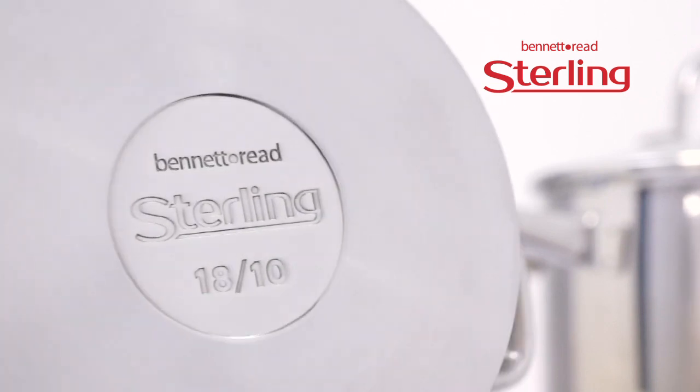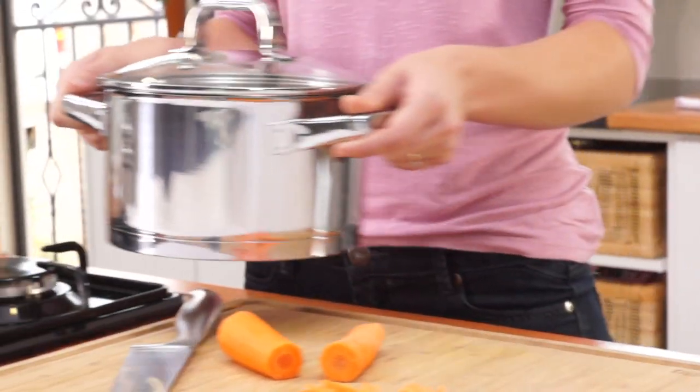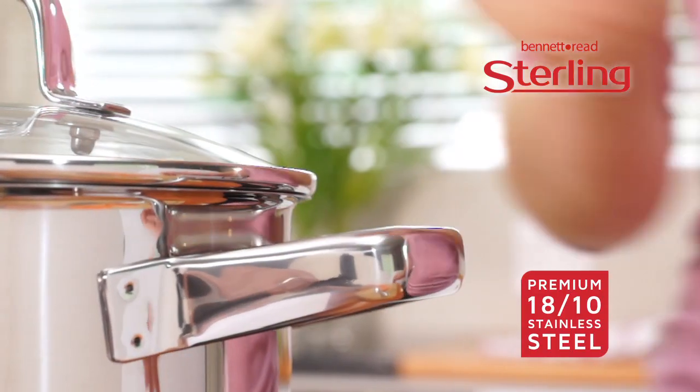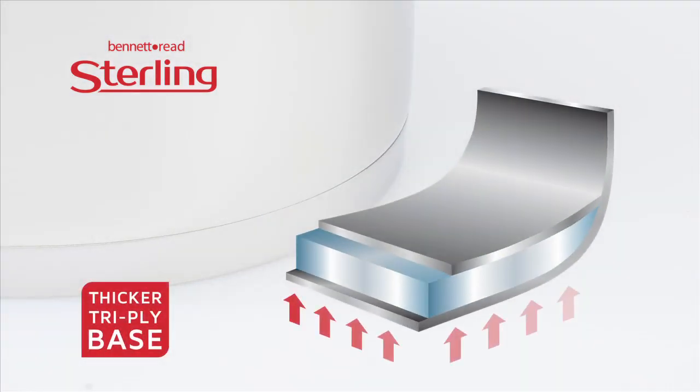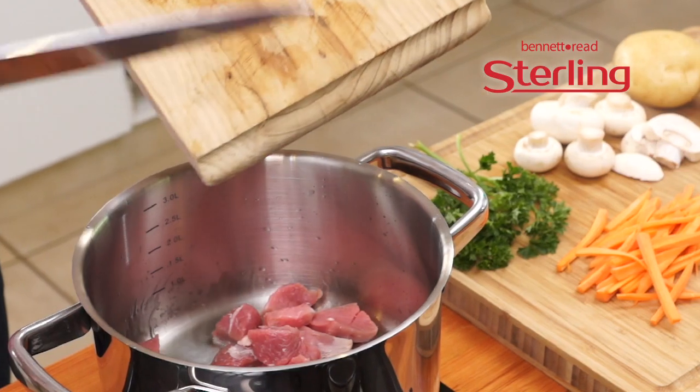Introducing Stirling cookware from Bennett Reed. From the moment you hold a Stirling piece, you will feel the premium 1810 stainless steel quality. With the thicker tri-ply engineered base, Stirling heats up faster, cooks evenly, and look — the handles are genuinely heat resistant.